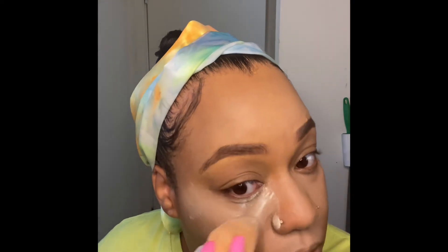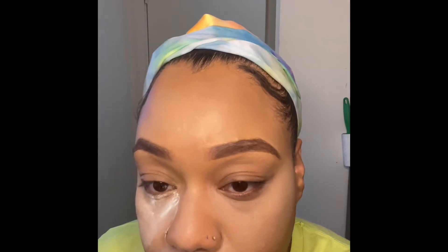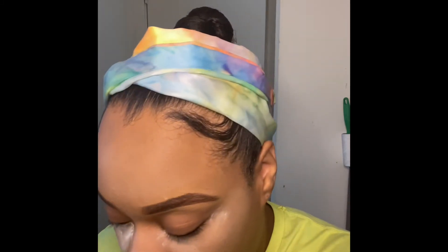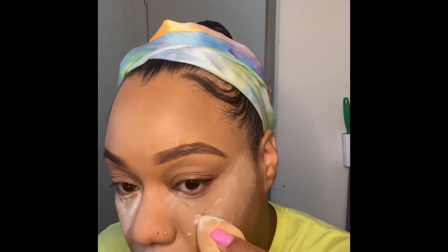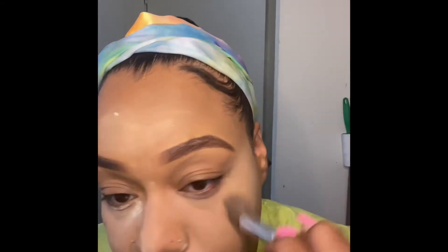I looked over to the side because my boyfriend was playing a game against my brother and he was losing, probably cussing and fussing. So now I am taking my setting powder and just applying it — you know, making sure I'm set right. Honestly, I be using too much sometimes, but it is what it is.